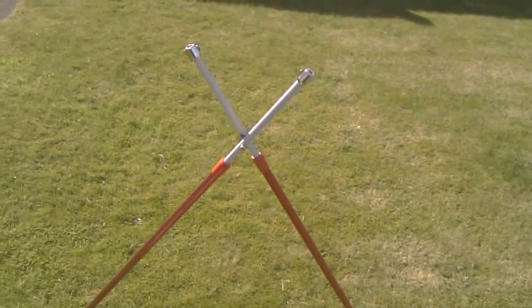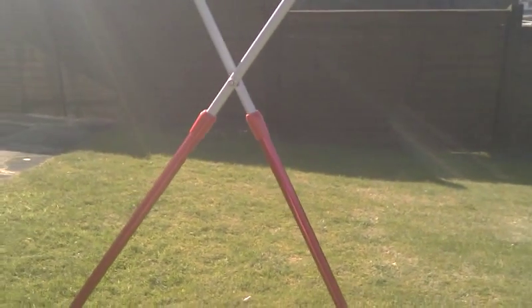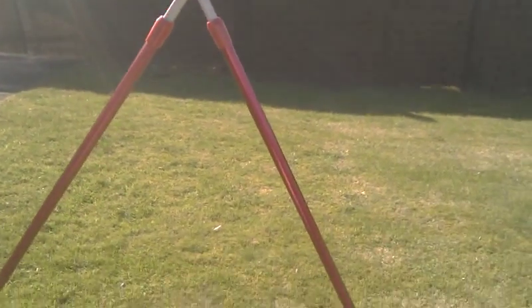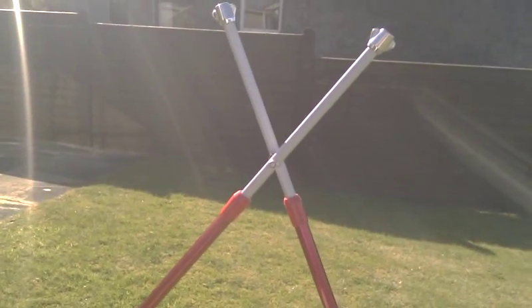I'm going to show you quickly a set of shooting sticks I've made. I got them out of a local fishing shop — they're some kind of extendable fishing pole holders. The good thing about them is they're extendable, as you can see with the red bit going into the aluminium and the silver bit.